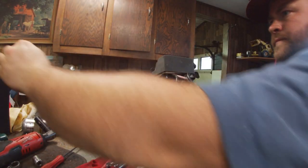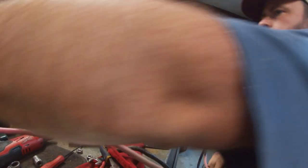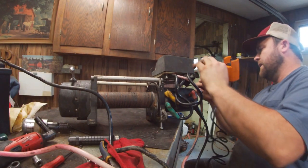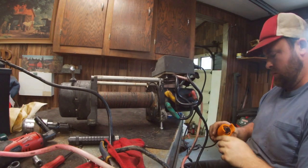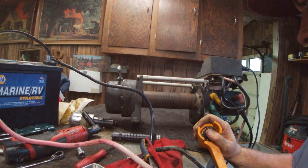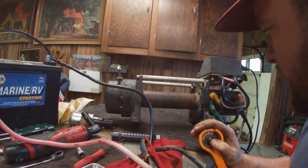Let's test the winch. Negative and positive — I'm just throwing them on. And then let's plug in this bad boy. Let's try the winch. Winch out — woo, look at that! Winch in — man, we're money, we're golden.